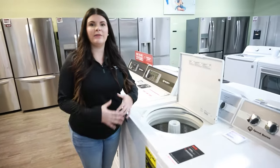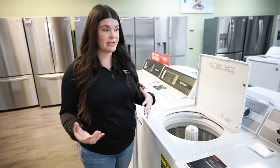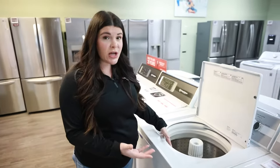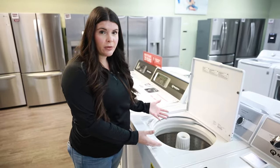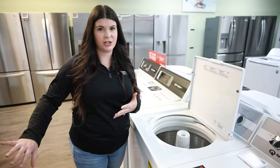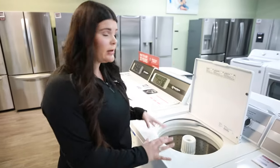One of the things that people gravitate to with a top load is that it's something they're used to. When people come in and ask what I like personally, it really depends on what you as the consumer likes. If you're used to a top load, go with the top load. They make them now without an agitator, so if you want that gentler wash action like you get on the front load, you can now get that on the top load.